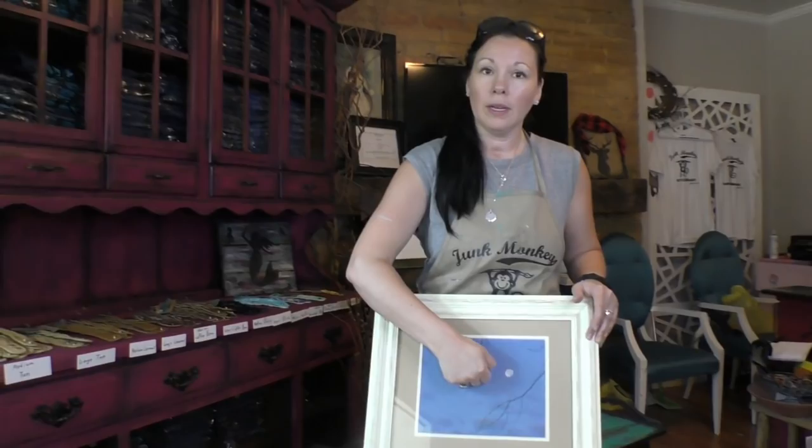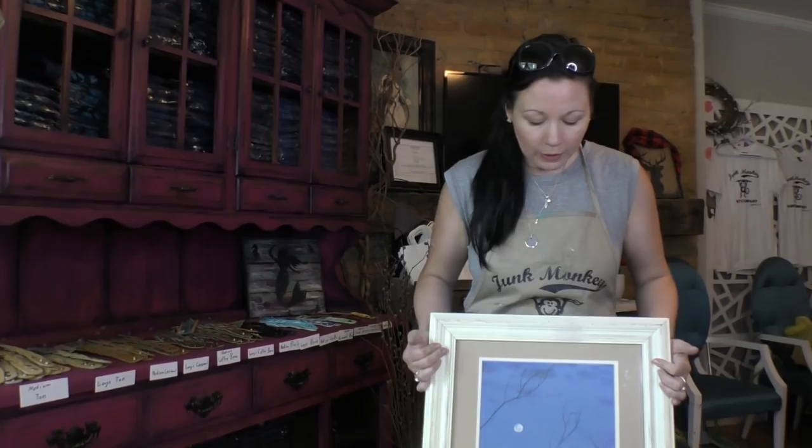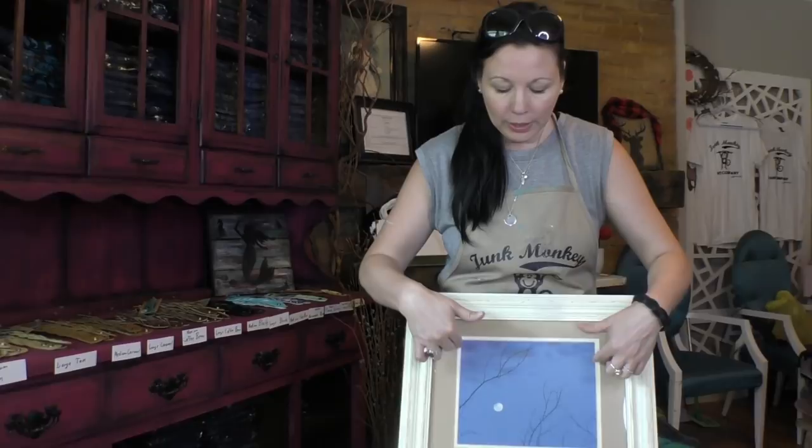Hey friends, it's Sonya Miller here. Welcome back to our channel — I'm excited today to knock out another project with you guys on our Living the Creative Life vlog. I'm going to answer a question I often get: can you use this paint to paint over glass? Take a look here — somebody did some wonderful homemade photography, framed it, it's in an awesome frame. I'm going to show you how to upcycle this, paint on glass, and create a chalkboard.